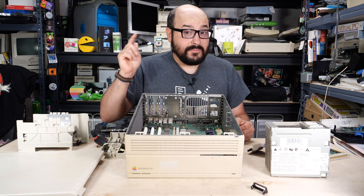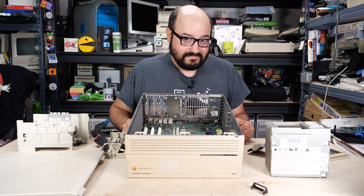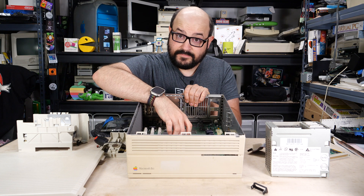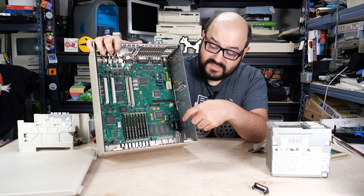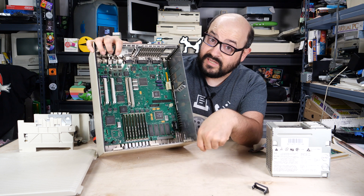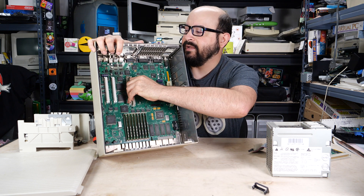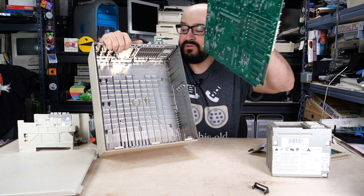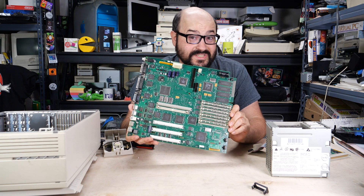Now we do want to remove the board from this system so we can get a better look at those capacitors. On this system, it's just as easy as taking hold of something sturdy like the PDS slot and just shifting the whole board down. The board does get stuck on this little light bar that shows the light for the computer through the front of the case, but once you clear that, you should be able to just free the board. It comes out quite easily. And there we have it — our Macintosh 2CI logic board.